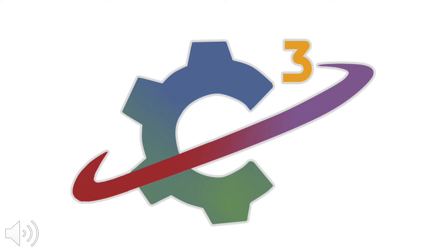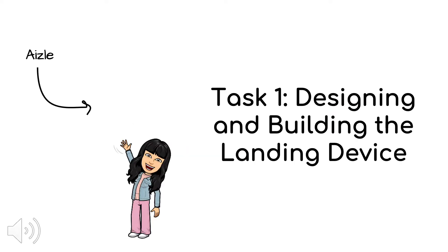Welcome to video 2, Building and Designing the Landing Device. For the first task, you will be building and designing a landing device. In this video, I will be going over some of the rules for this task and the background knowledge you will need to complete it.